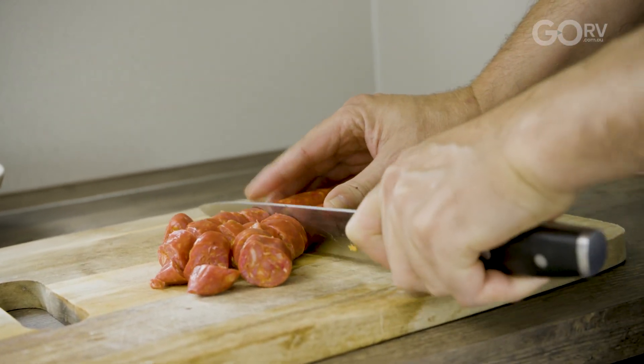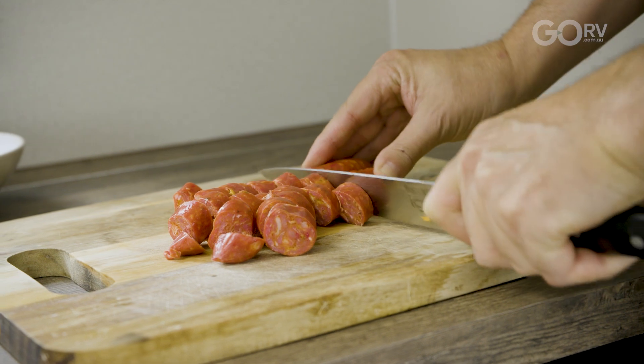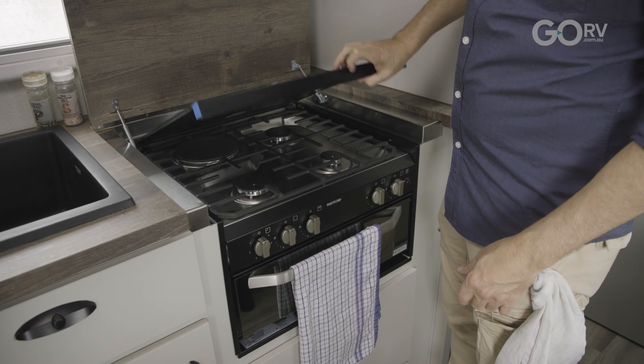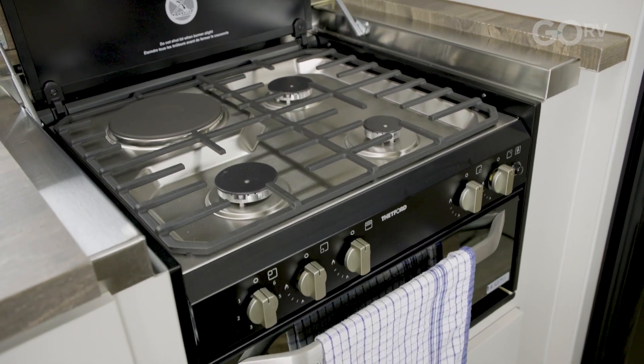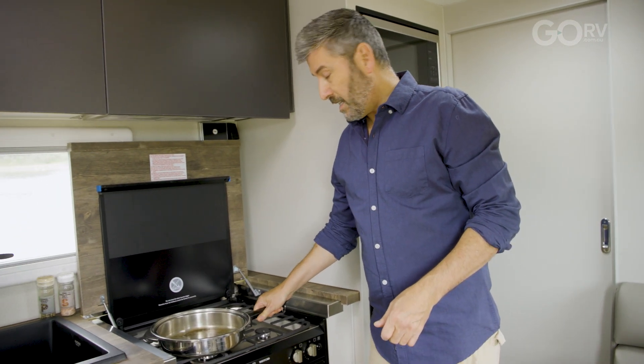Now you can get a spicy one if you like a bit of chilli, or you can just get a plain one, but you can already smell the aroma coming from the chorizo. Check out this K1500 from Thetford. You can get the full oven, but today I'm going to use the cooktop and grill version. I'm going to put my pan on the stovetop and turn her on.